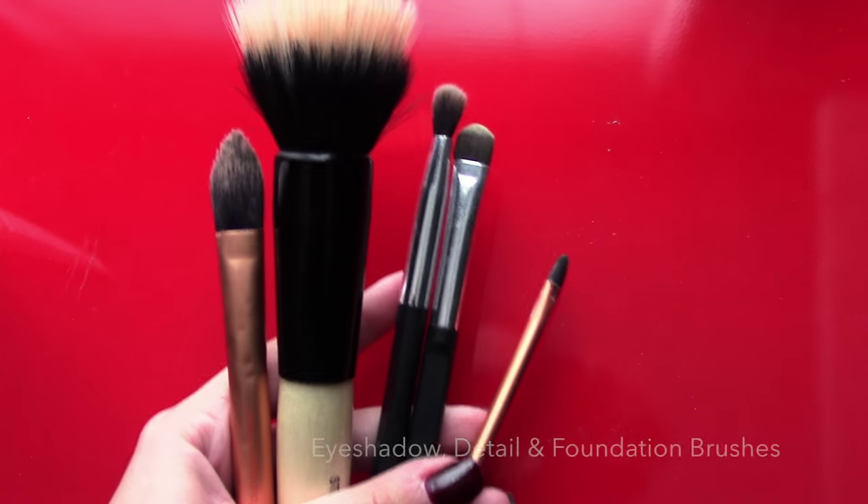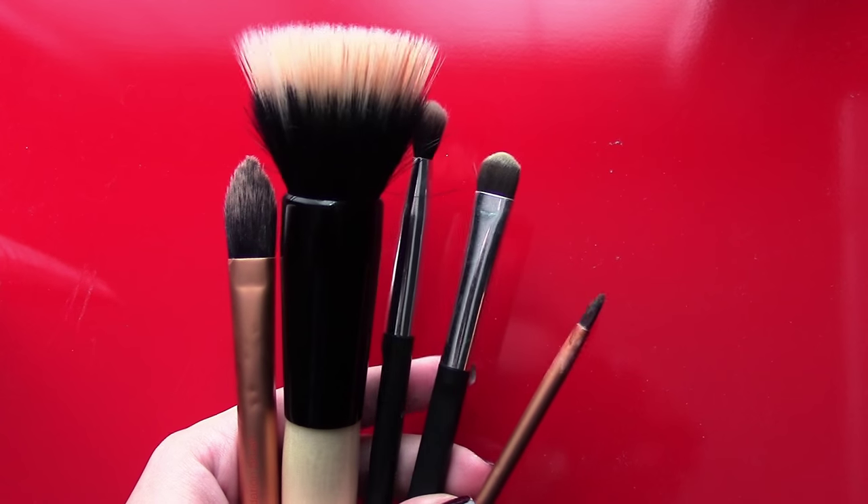To start off, we're going to need some stuff. Bring in a bunch of brushes, preferably some eyeshadow brushes, a detail brush, and a foundation brush.